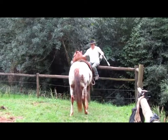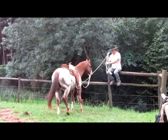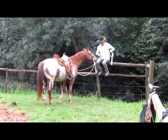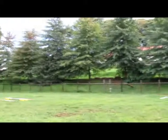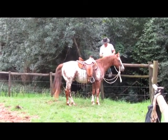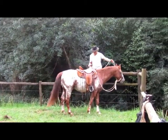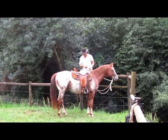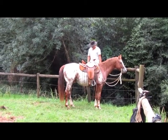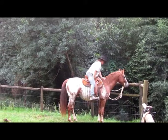The other reason is that mounting blocks often get in the way in an arena. We have so many things in the arena as it is — poles and everything — and it's really not conducive to have one more thing that needs to be moved or something that can be tripped over if a horse has a problem. So that's the second reason why I don't have a mounting block here.